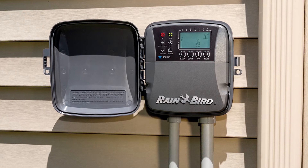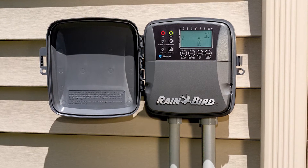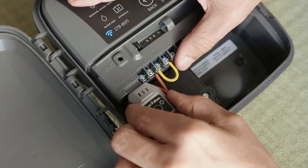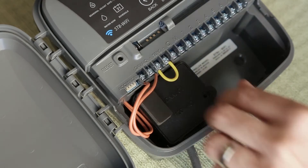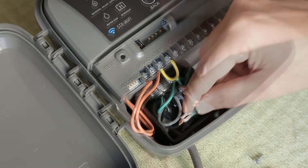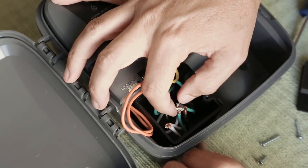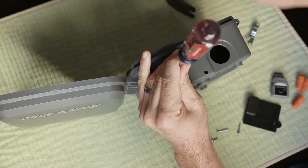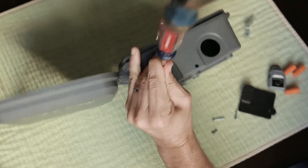If you are installing an outdoor timer, you may have to hardwire the power into the power supply box. To access this area, you'll need to remove the Wi-Fi module, the power supply box lid, and the power cord. The power cord hole can be expanded to ¾ of an inch by knocking out the circle below the power supply box.